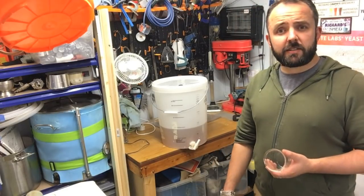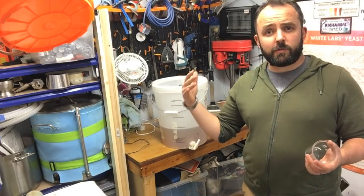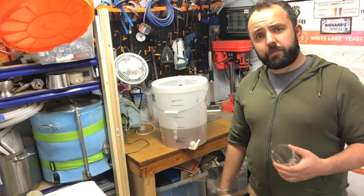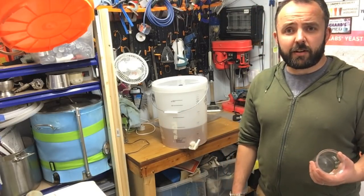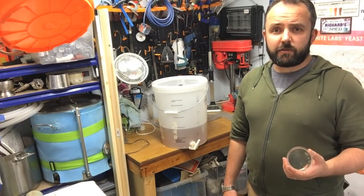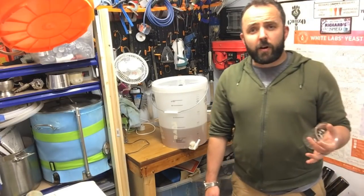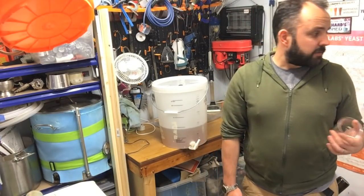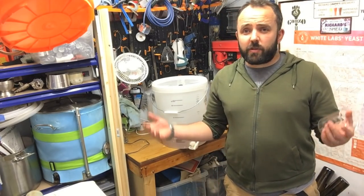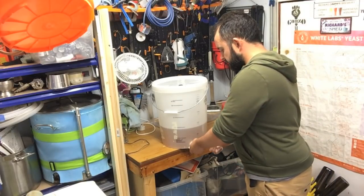I would suspect about 3.8%, so a nice session strength beer. The main difference from the shorter mash, as I said before, was the efficiency drop - that's what's really pulled the final ABV down quite a lot. It's just the lower original gravity. We missed the original gravity by about five points, which is where the drop in percentage has come from. That said, not much of a problem - it seems to have fermented out well with quite good clarity.